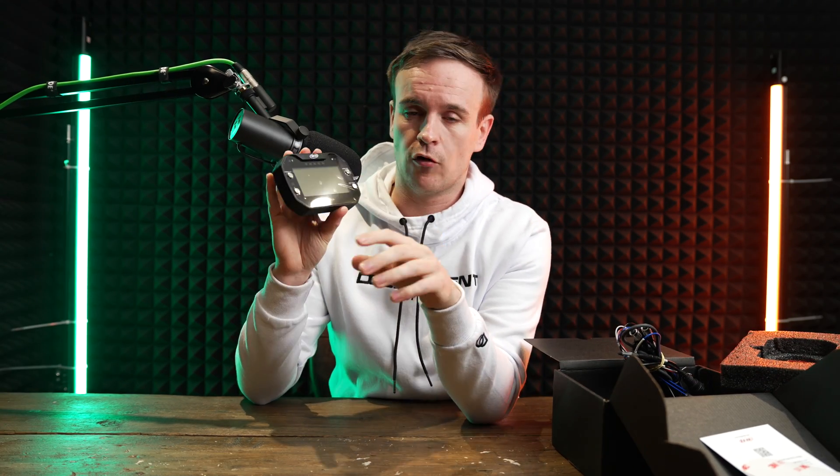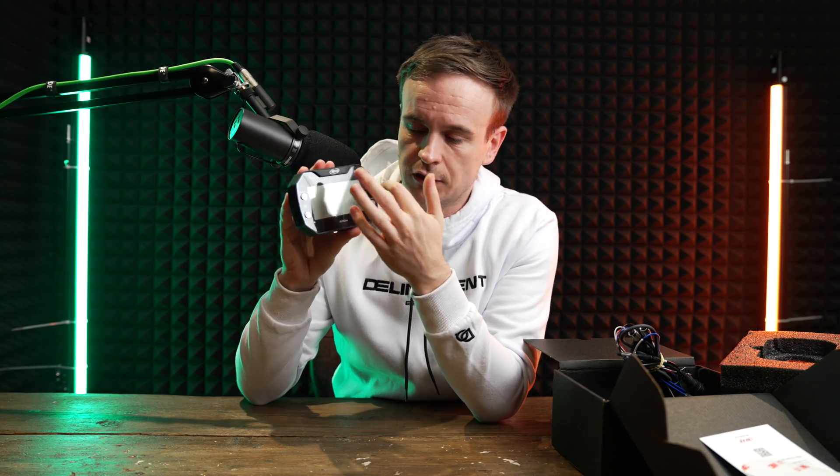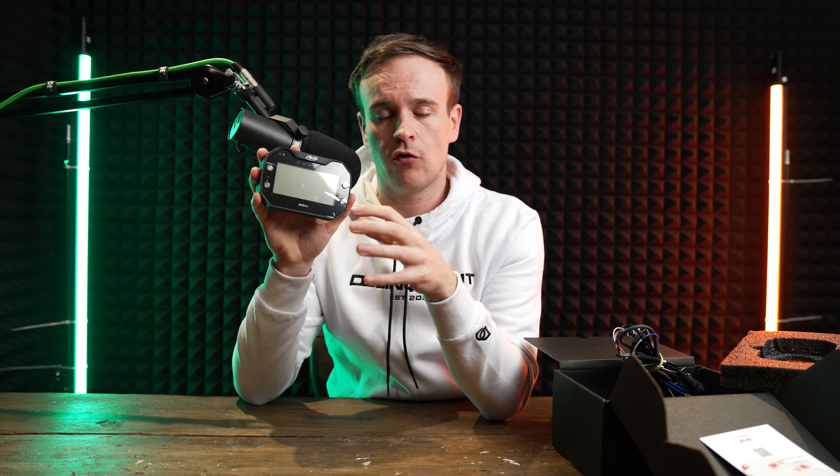This device is fully configurable. When you connect it with Race Studio 3, you can set up the display and configure it however you like — there are lots of different templates to choose from. The MXM also has a built-in 25Hz GPS.